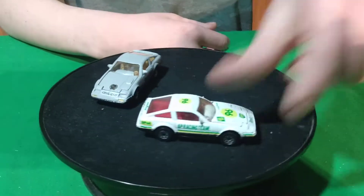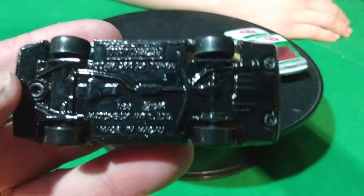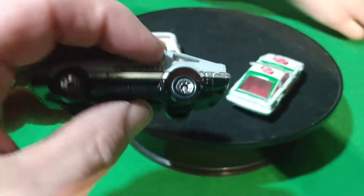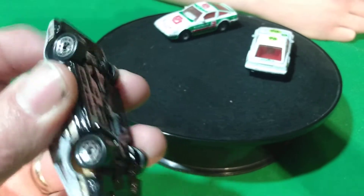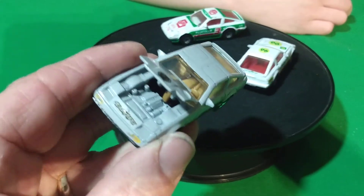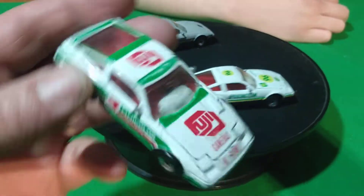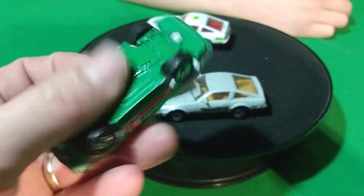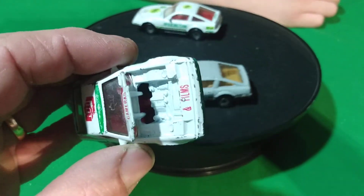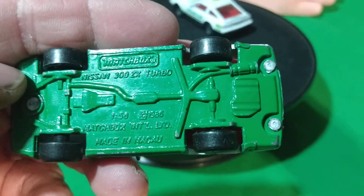Then these are Matchbox 300ZXs. This one's got 'Turbo' on the side, 300ZX, metal base, made in Macau — 1984 or 86? This one doesn't have opening doors but it has an opening hood. And then we've got this one here — it's Fuji color film, cameras and films. 1986 is when this casting was made, when it first came out. It was an 84-85 300ZX. It just says 300ZX Turbo.